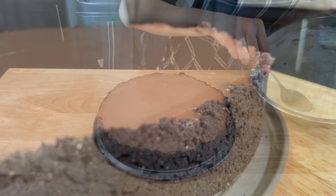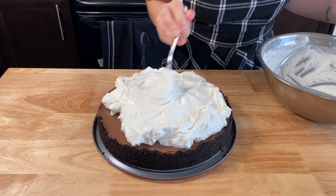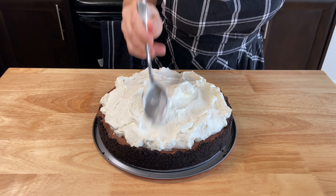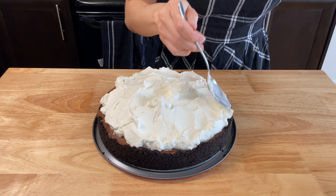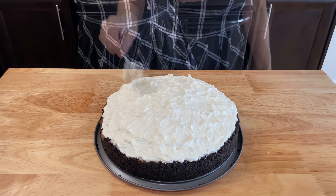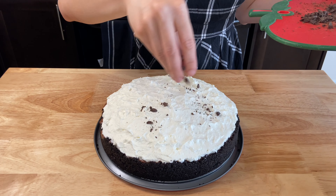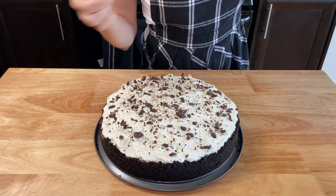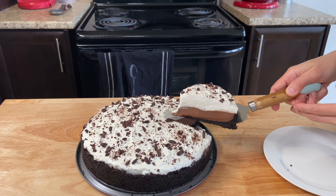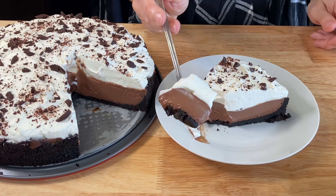If you're using a cheesecake pan, take the bottom off very gently. Spread the chantilly on top of the pie, covering just the filling. You can use a spoon or spatula, or a piping bag to give it some style — if you want to keep it rustic and simple, a spoon works great. Get some dark chocolate, cut some chunks, and sprinkle on top of the chantilly.